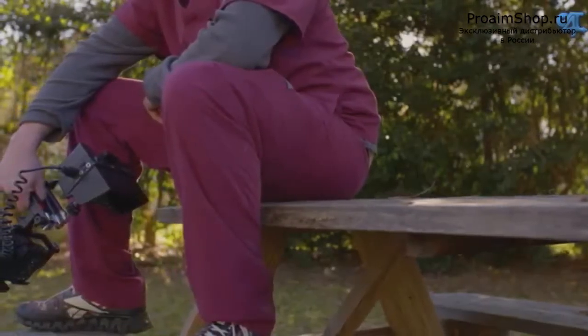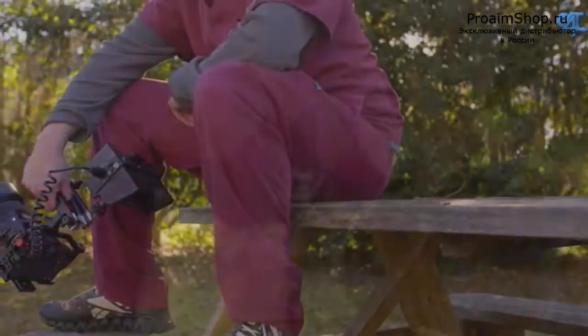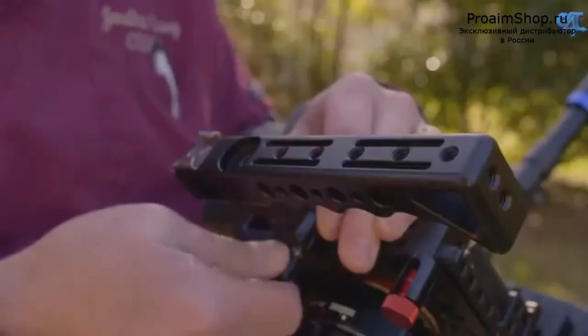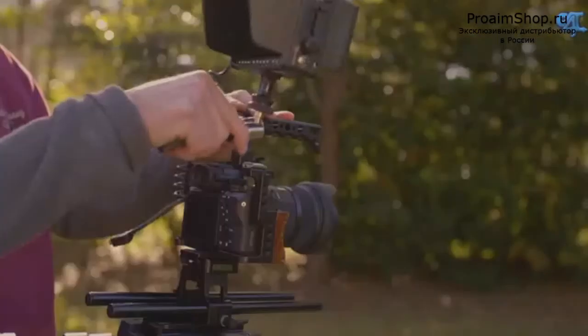No worries on carrying your rig by that handle because I promise you it will remain secure. Speaking of that top handle, with a simple flat head screwdriver, key, or coin, you can unscrew the red screw located on the top of the handle to change it up to four different rotations, giving you optimal flexibility for your shooting style.